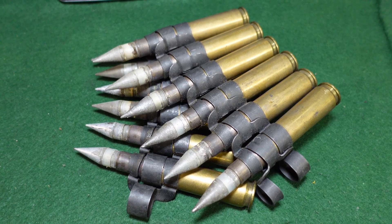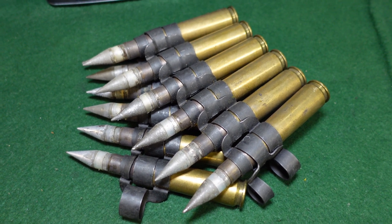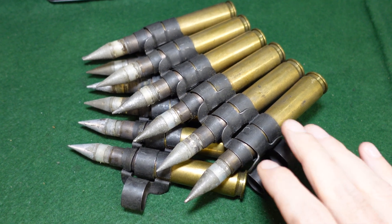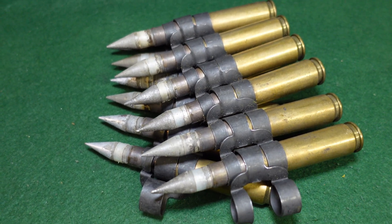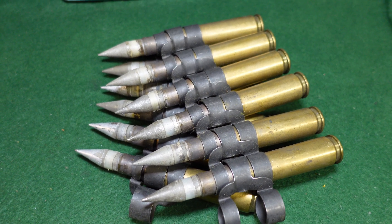Welcome to another video from Historic Militaria. Today we're looking at a pretty interesting .50 caliber round. These are U.S. rounds called Project Salvo rounds — what you're looking at is a standard .50 caliber round made by the U.S. military in the 1950s to test the viability of multiple projectiles coming from one round.